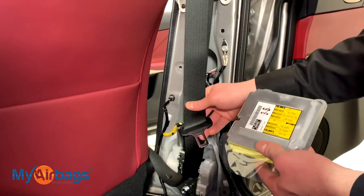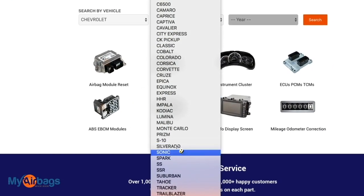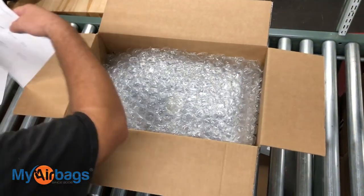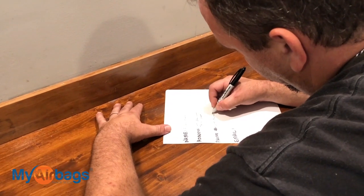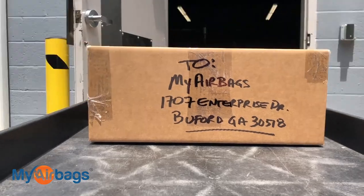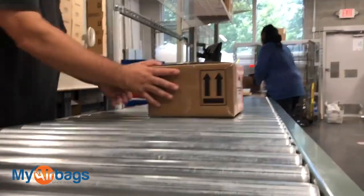Once you've removed the seatbelts and are ready to send them in along with your airbag module, go to MyAirbags.com, select your year, make, and model, and add the parts you'd like serviced to the cart. Fill out your information and check out. Once you've paid, print the confirmation barcode and put it inside the box with your parts. No printer? No problem — write your name, address, phone number, and email and place that inside the box. Once we receive the parts, we'll process the order, service your parts, and ship it back to you within 24 hours. Everything we service comes with a warranty.